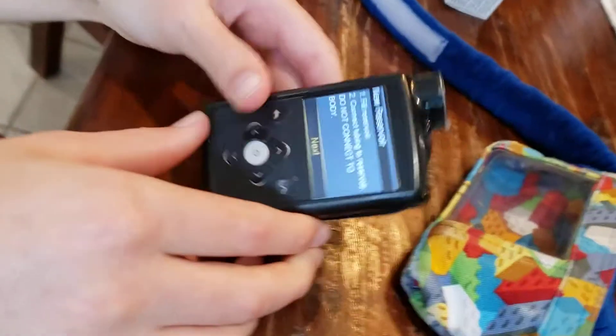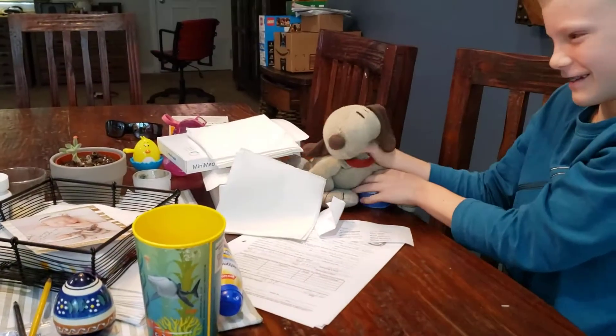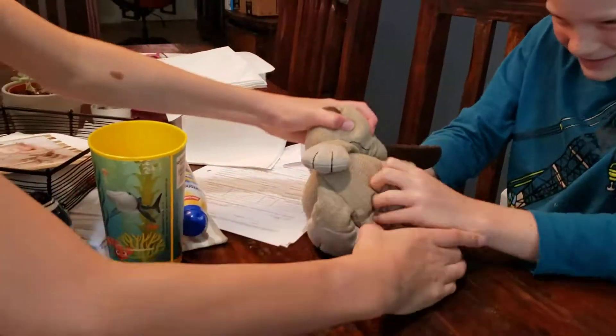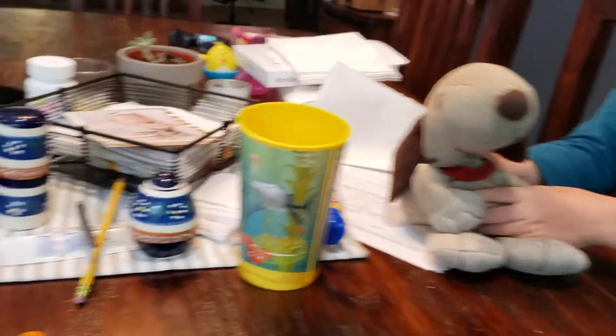What do the instructions say now, big guy? It says fill reservoir, connect tubing to reservoir. So I need the little meal from this dog. This dog causes so many problems in our house.